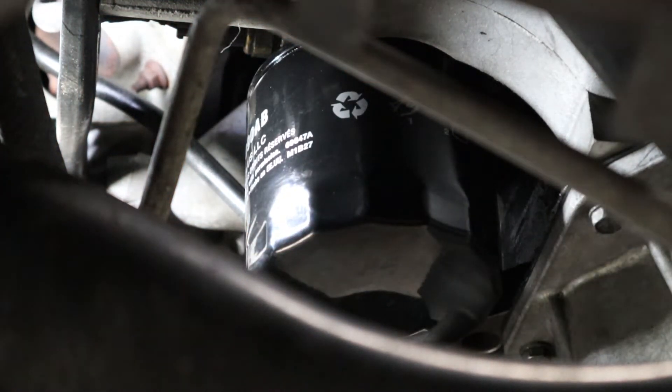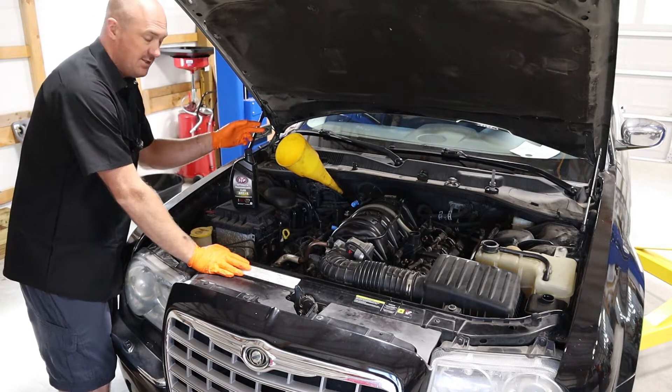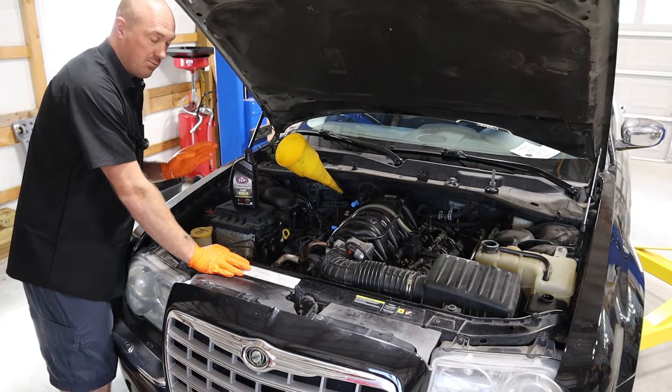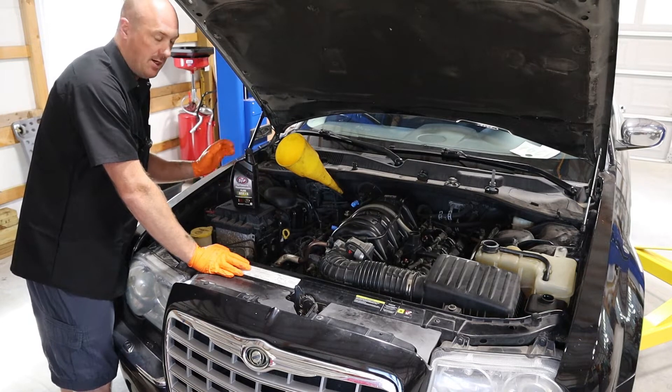Go hand-tight on that oil filter — you do not need to crank on it, it's not going to fall off on its own. For the transmission service on this vehicle, it's called a NAG transmission. The service calls for between four and four-and-a-half quarts to refill it, so I'm going to put four in right now, and after the engine is running we'll check it and top it off.